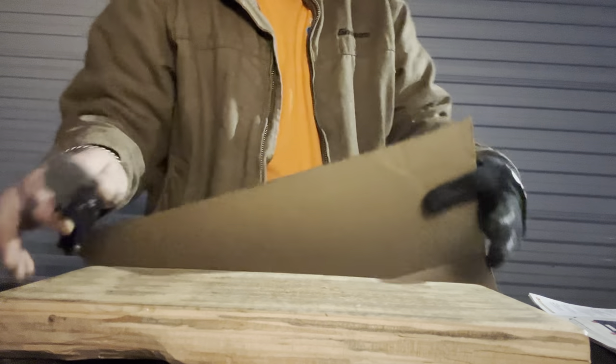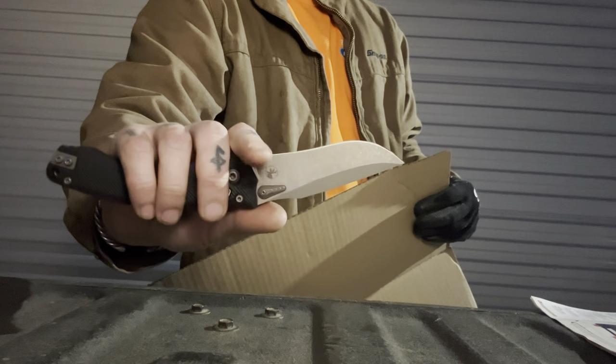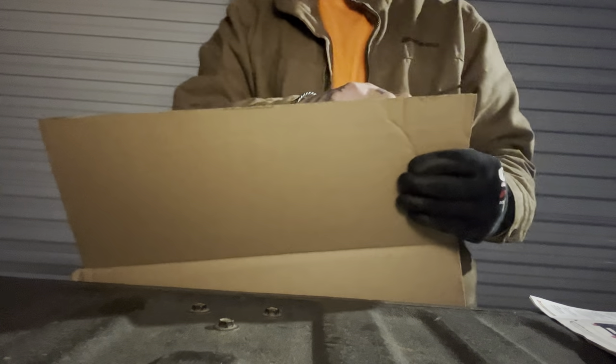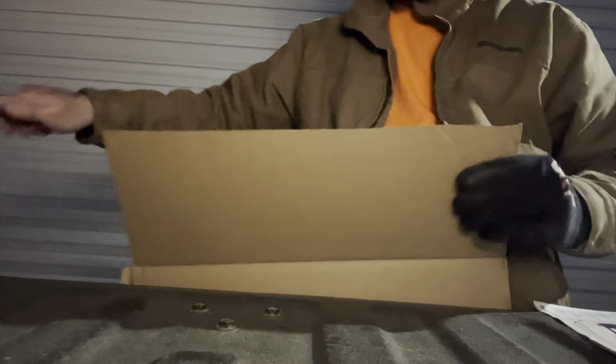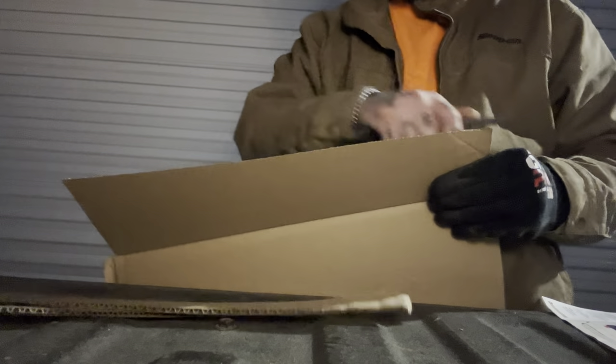This knife was lent to me by a buddy, Dieselbody EDC — appreciate it, man. I'm going to be choking up here for the cardboard cutting so that I don't get snagged up in the sharpening coil as I'm slicing, and it was pretty comfortable in this position.